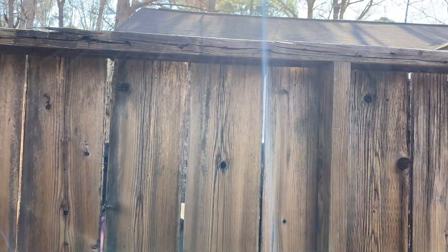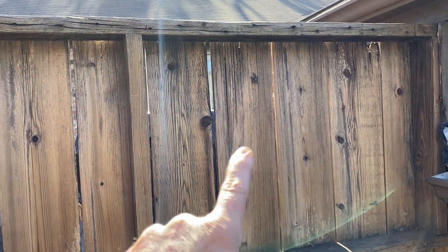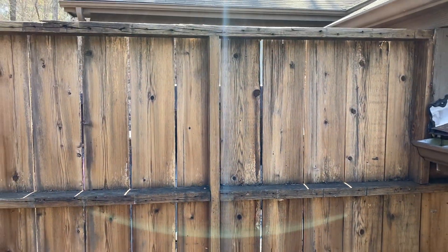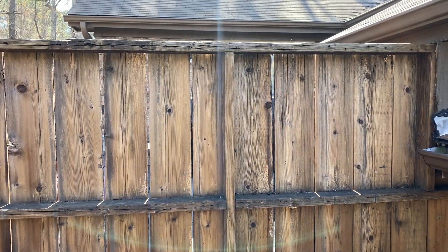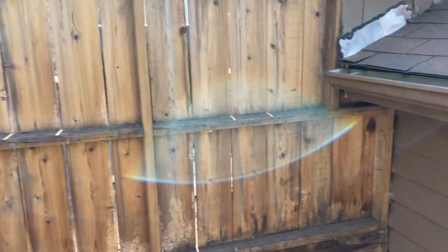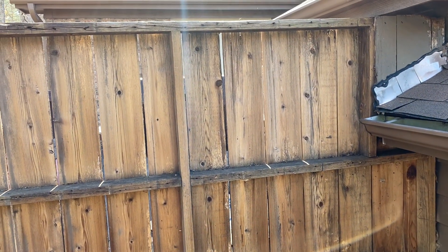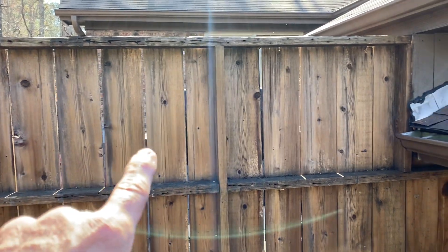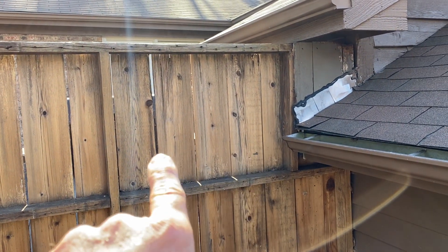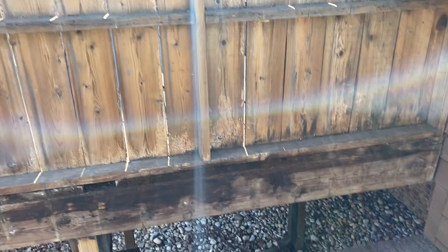I'm going to reinforce the ribbing in here because I don't have permission from the other homeowner who owns the other side of this fence to do any work on her fence. So I've got to use the same frame and just reinforce it on the inside. That way I don't have to deal with her pickets — I don't want to take those panel boards off, and besides, she's got pit bulls over there.